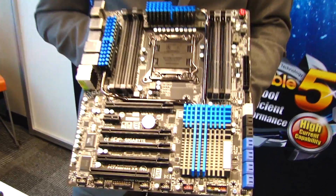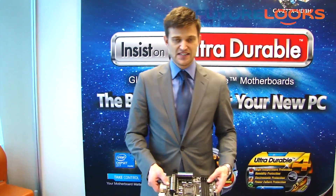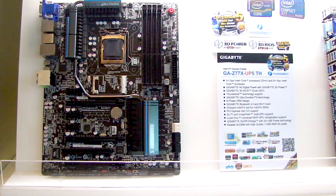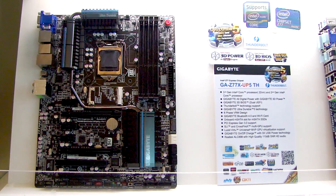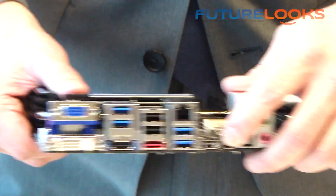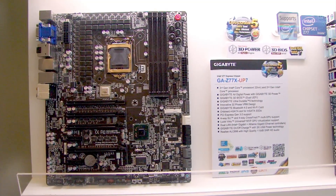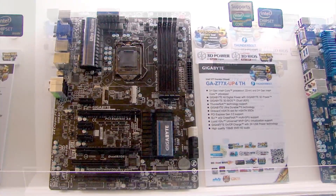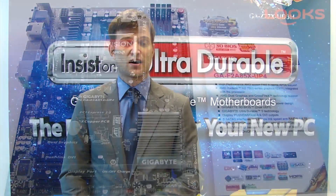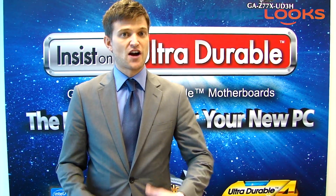We're calling these boards UP — the P stands for power. There's a UP4 for X79 and also for Z77, using the same UltraDurable technology. This board is our Z77X UP5TH — TH stands for Thunderbolt. Each port supports up to 10 Gbps transfer and you can connect up to six devices, so in total 12 devices and 20 Gbps. There will be a couple of Thunderbolt models for the Z77 platform. We also have an UltraDurable 5 motherboard for our AMD platform for their new Trinity CPU, or Virgo platform.